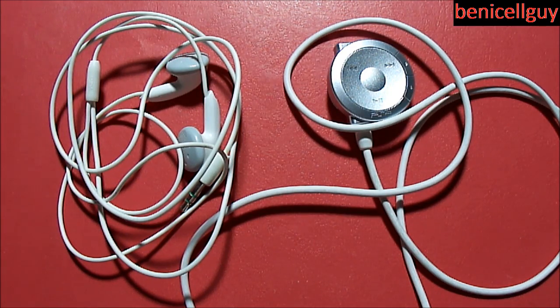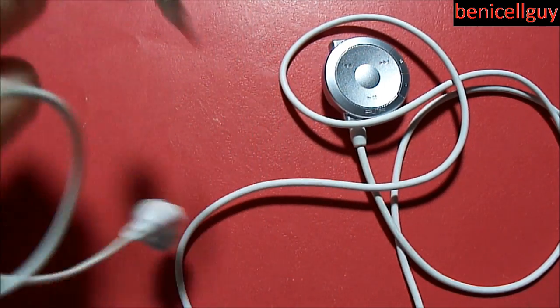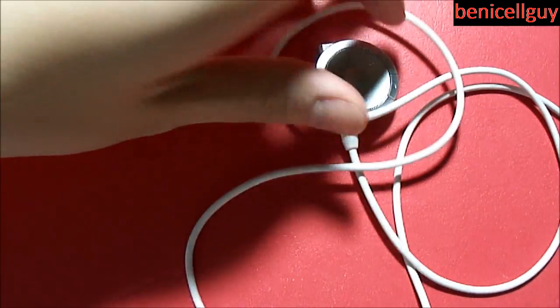What's going on guys, my name is Ben. Today I have for you a review of the PSP headphones with remote control. I got this in white and it actually came with my PSP 1000 itself. So let's take a look — these are the headphones, so let's put those to the side and take a look at the real action here.